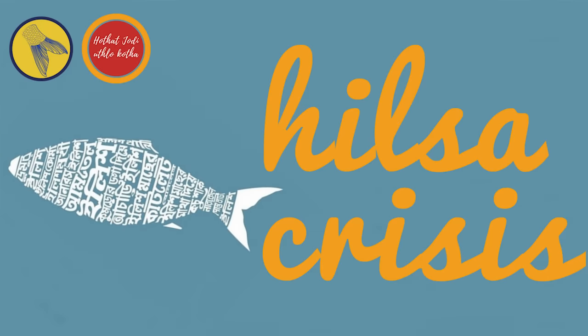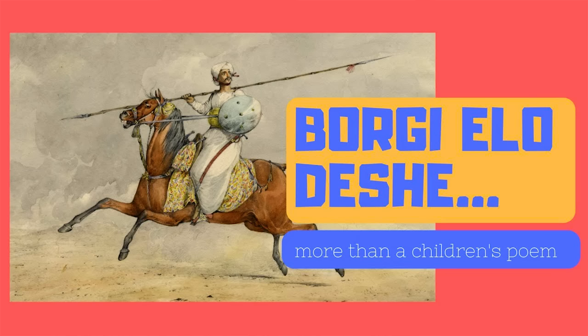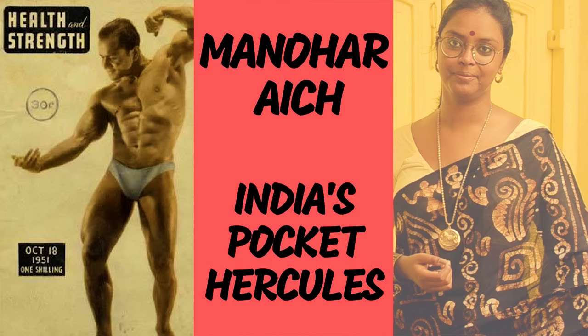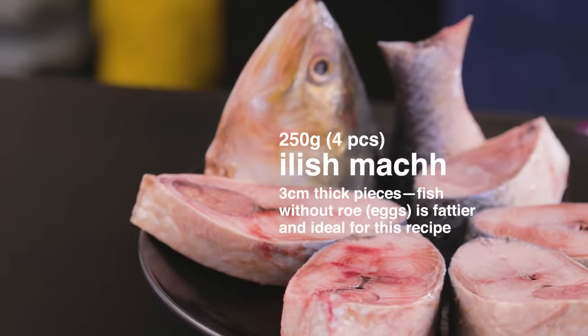Coming back to today's collaboration, Polomi and Anish at Hot Hat Jodi Utlo Kotha have made a beautiful and informative video on Elish, the problems it is facing, and what we can do to conserve it. They are excellent storytellers, producing entertaining and informative Bangla language content — from sports to cinema to current affairs to history. Go subscribe to their channel. Meanwhile, the monsoons have arrived and the time is right to eat Elish, so enjoy this recipe. It's everyone's favourite Elish Bhabe.